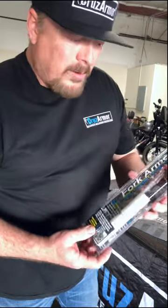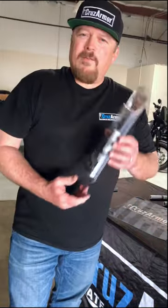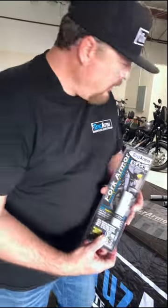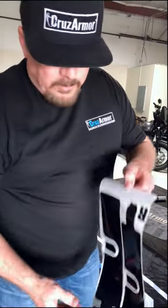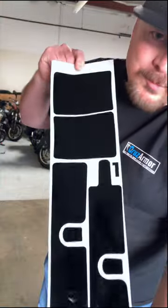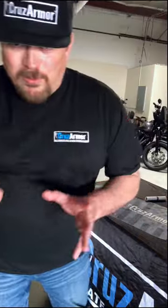They're pre-cut for all the different models of Harleys. But new for 2023, we have a new black gloss self-healing film for your forks. So inside this kit here, instead of it being a clear roll and clear film, it's a black, high-gloss, pre-cut, easy-to-install kit for those forks, which will do two things.